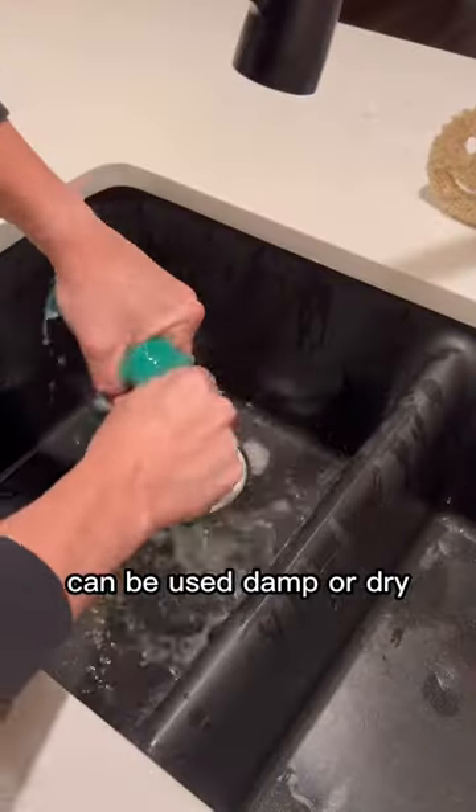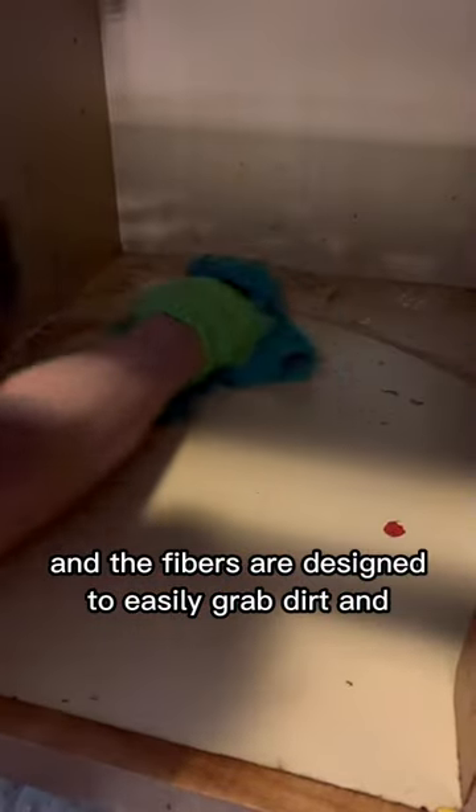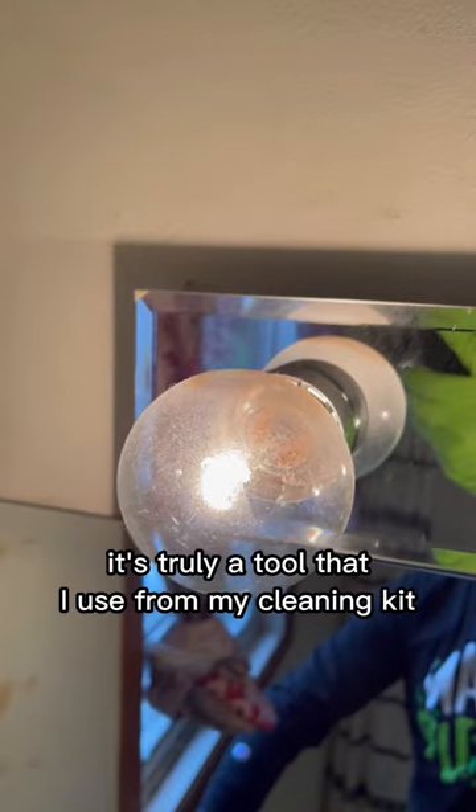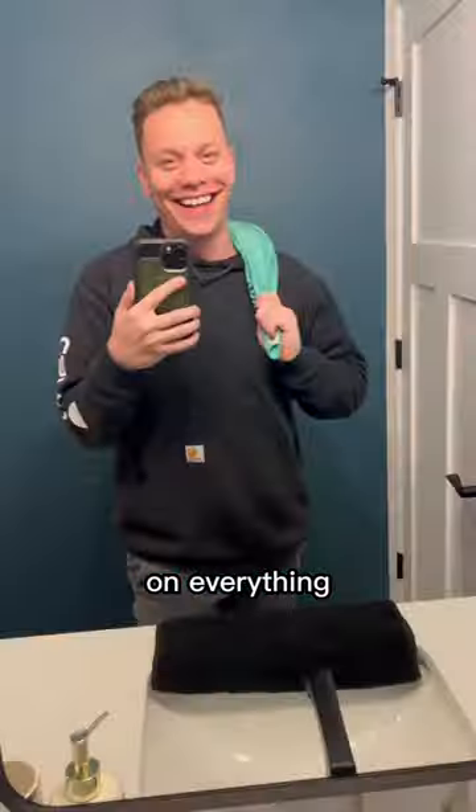They're super versatile, can be used damp or dry, and the fibers are designed to easily grab dirt and debris and absorb liquid, making my cleaning easier and faster. It's truly a tool that I use from my cleaning kit on everything.